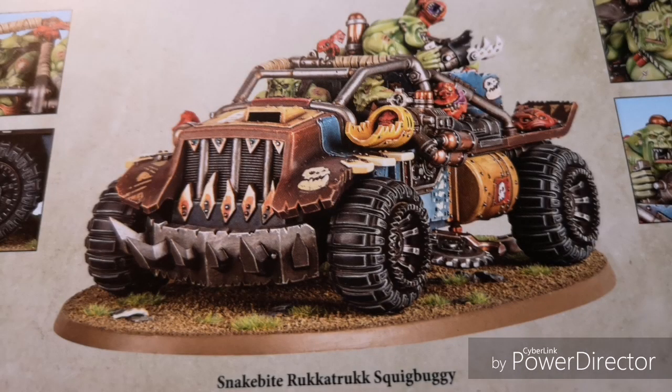This model comes in at 140 points. I would say it's probably about 25 points too much. The clan that I think would probably suit this best would be the Evil Suns, because it is slower — it'll get that extra 2 inches putting it up to 12-inch movement. But it's not just that; it's being able to advance and still shoot at your regular ballistic skill. Having that Grot Gunner shooting on 4s for your Heavy Squig Launchers is kind of a big deal. There's a ton of squigs in this kit, a lot more than I realized.